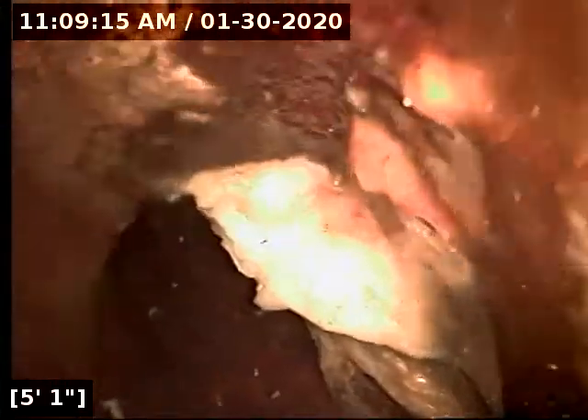We've got some toilet paper in the line, so I would definitely recommend not using Charmin, Cottonelle, or Angel Soft here. As you can see, the type of toilet paper you're using is just clumping up in the line versus just falling apart like Scott's 1000 does.